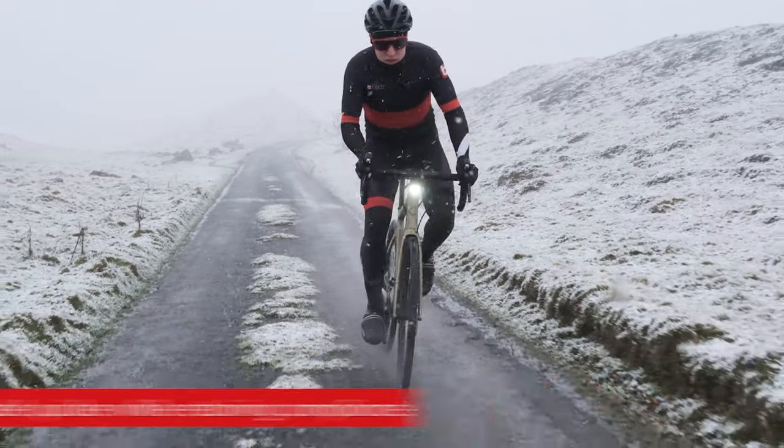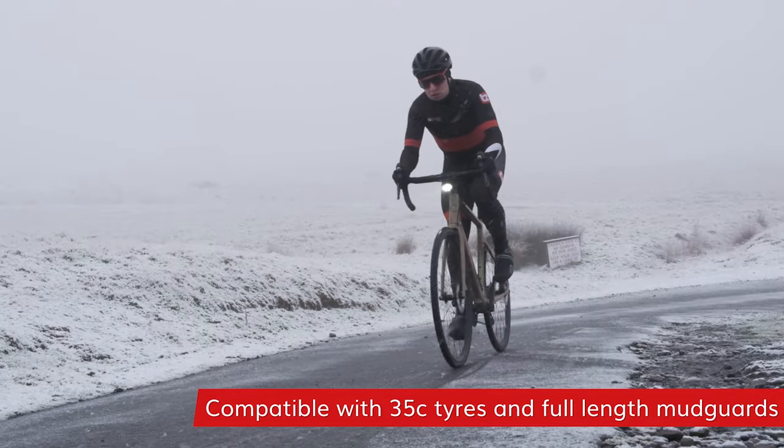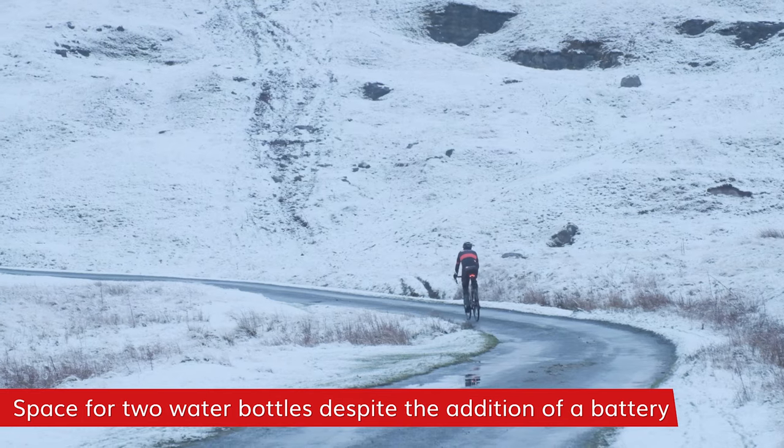Tire clearance has increased, now up to 35s, making it even more comfortable and capable. It has all the mounts to run full-length fenders. And even though the battery pack is there, there's still room for two bottle cages inside the frame.